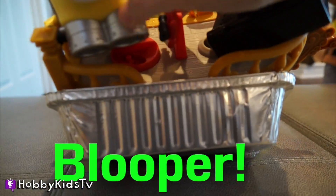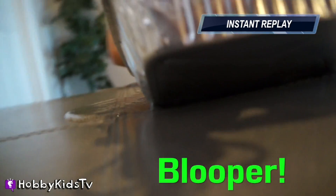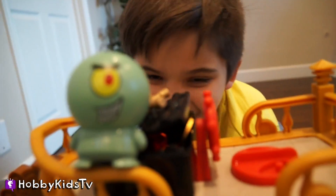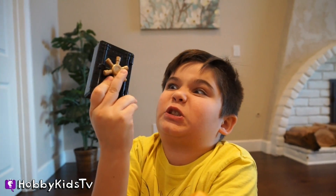Ow! Oh no! I have the treasure! Oh no, Hobby Pig! I have the treasure!